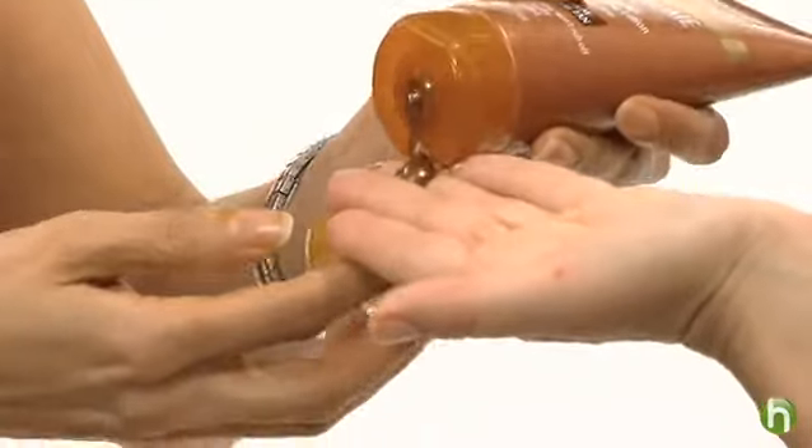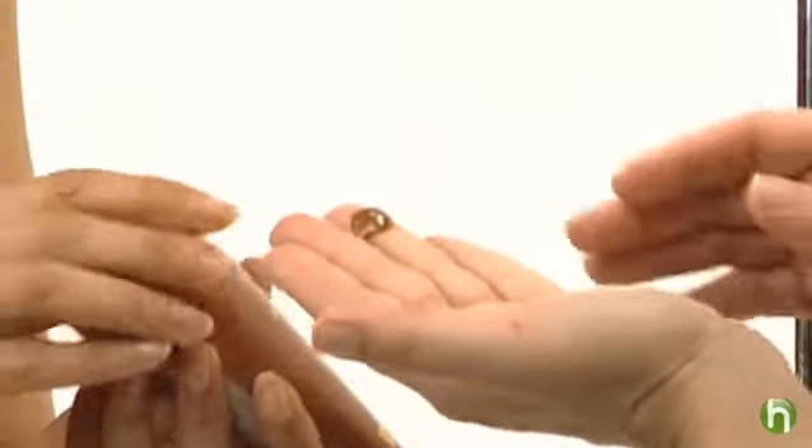Can you show me how to do this on my face? Sure. You put about a dime-size amount in your hand, and then with the other finger you're going to just dab it around so that you get an even distribution of the product.